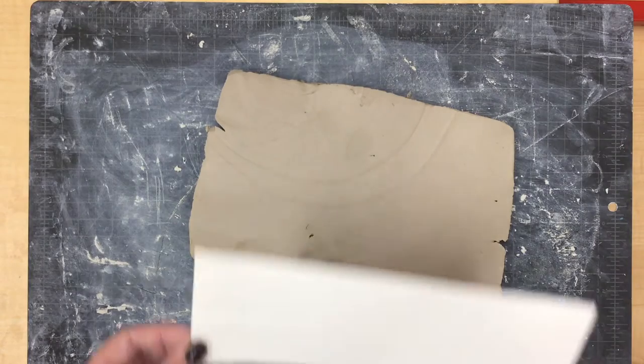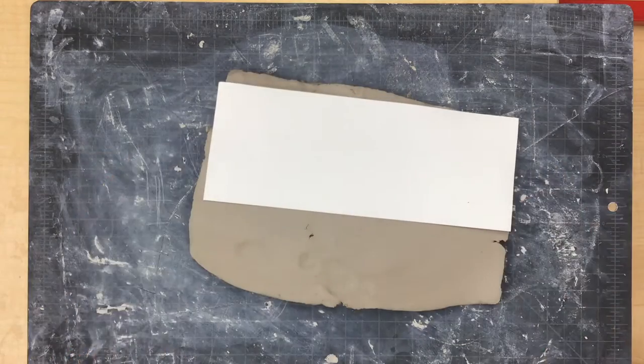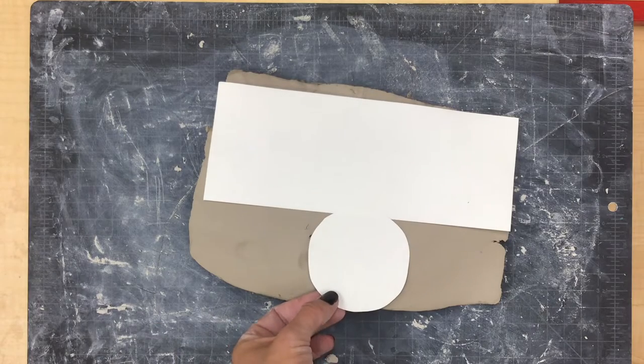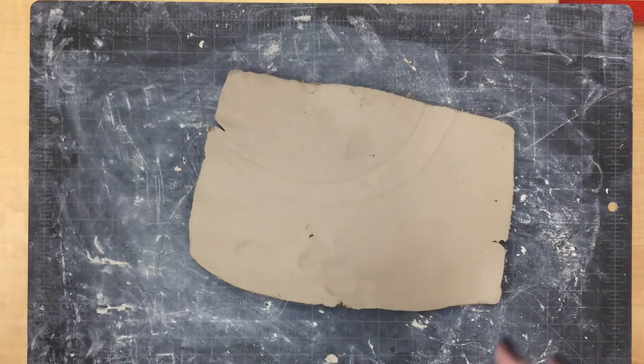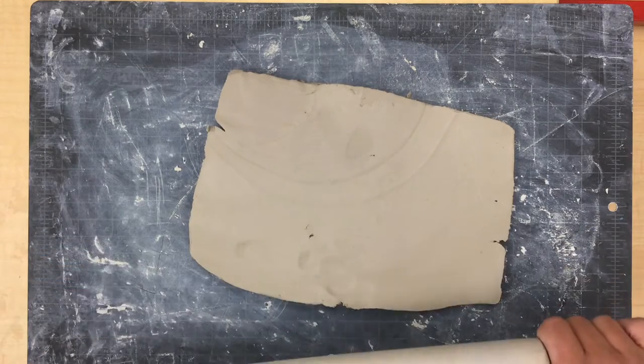To start making our cylinder cup, we are going to first lay out our template pieces on our slab of clay. We might need to be rolling our clay out with a rolling pin to make it a little bit larger so that our pieces can fit on.